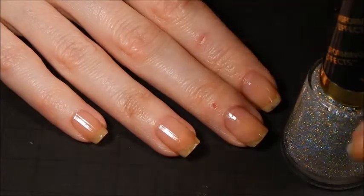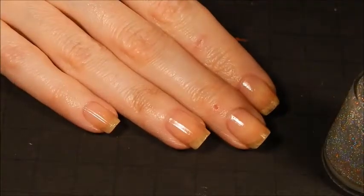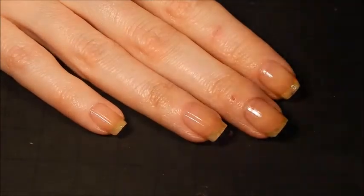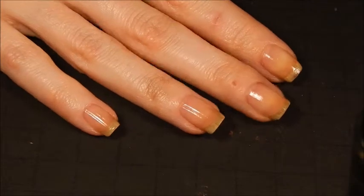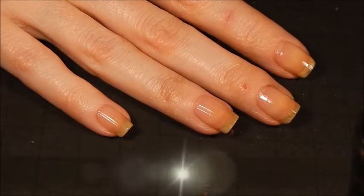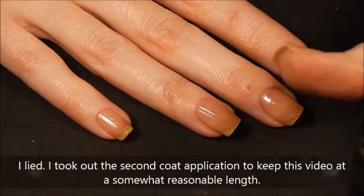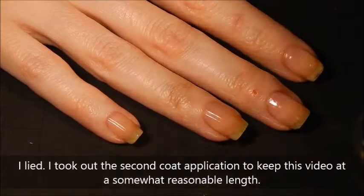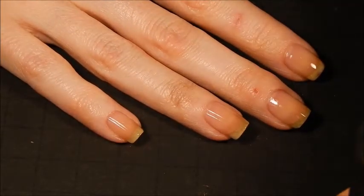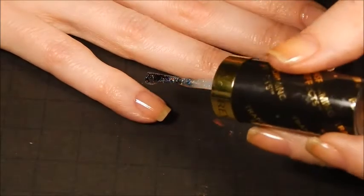Abso-freaking-lutely. I love this polish. So if you can get your hands on it for less than $5, bonus. But if you have to pay full price, honestly, it's worth it. So what I'm gonna do is go ahead and put two coats of this on and I'll actually go through both coats so that you can see how opaque this stuff gets. It is a scattered holo, but it's a pretty saturated scattered holo. So let's go ahead and put this on.